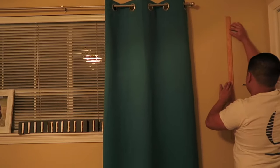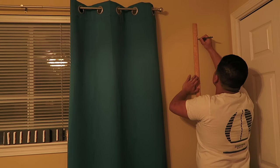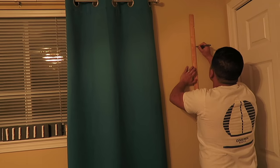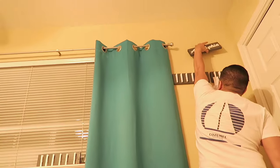What you're going to want to do next is go to wherever you want the hangers to be, mark out the spots, place a nail with the hammer, and start hanging them up.